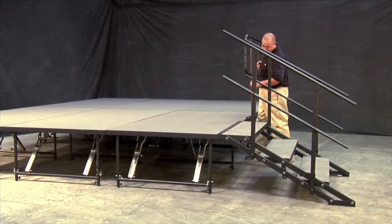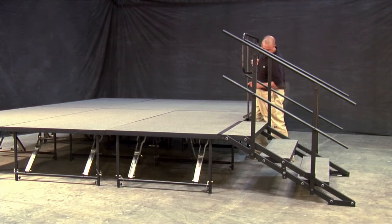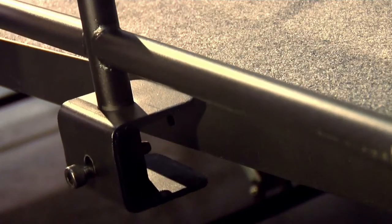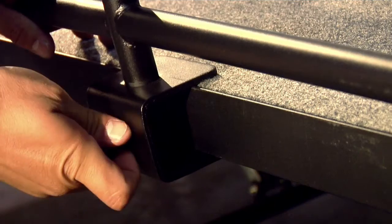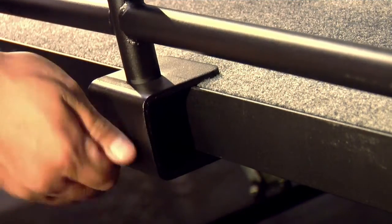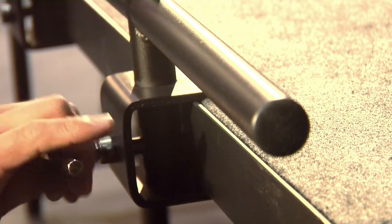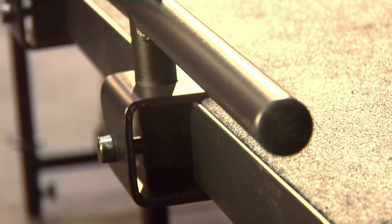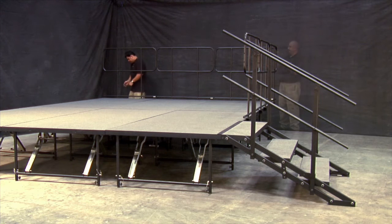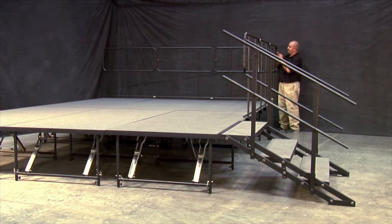Guardrails provide extra security for performers and can easily be attached to your Staging 101 stage panels. Simply align the guardrails to the pre-drilled holes found on your stage panel and secure them into place with the provided bolts and Allen key. Continue to mount the guardrails in the same fashion. Lastly, couple all the guardrails together by using your guardrail-to-guardrail connection hardware and a small Allen key.